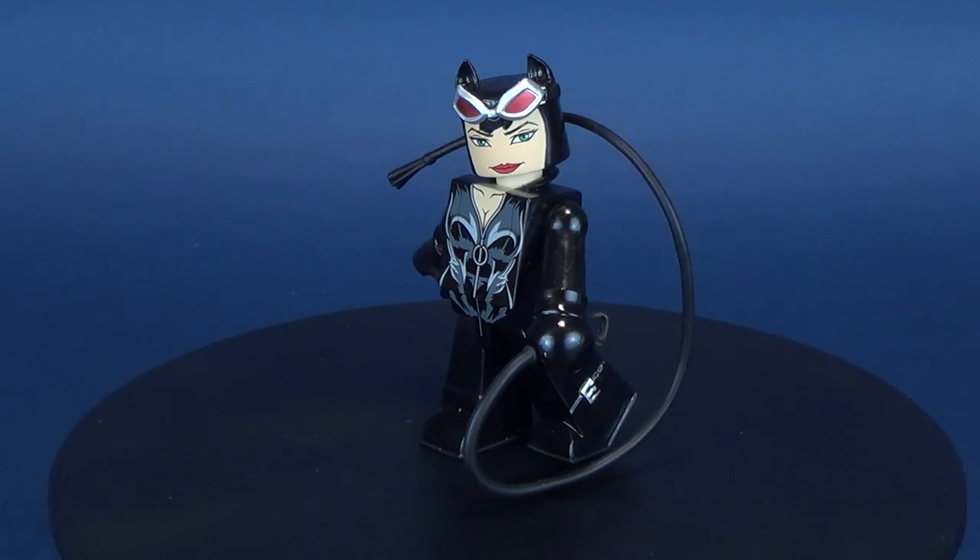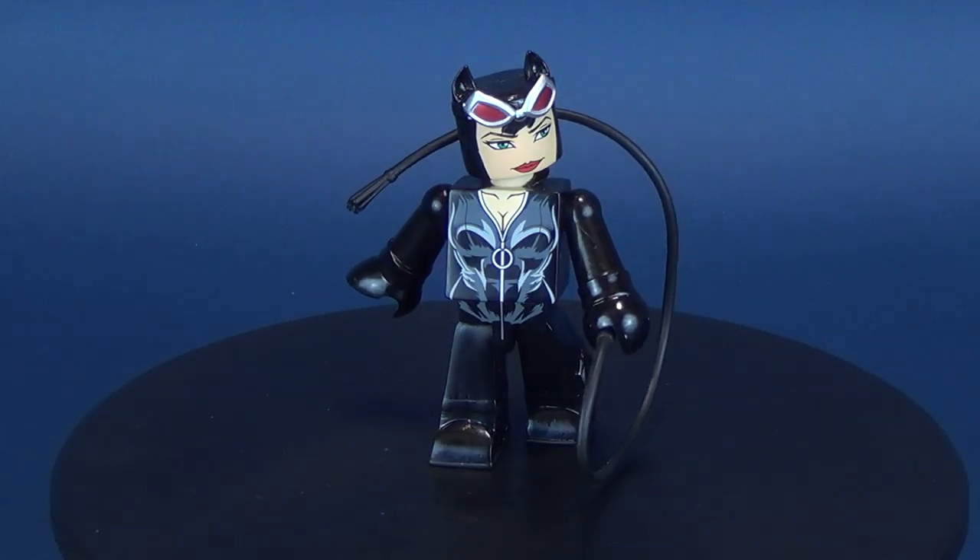Today's video we're going to sink our claws into the Diamond Select DC Vinnie Mates. This is Catwoman.